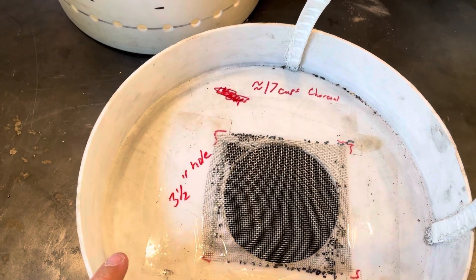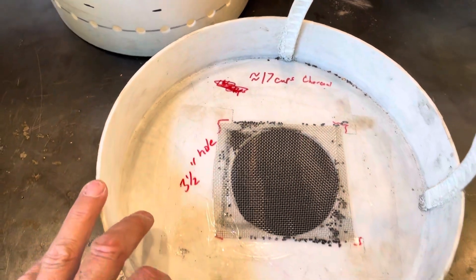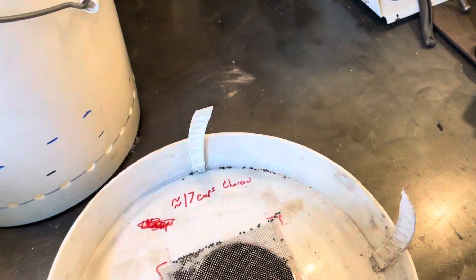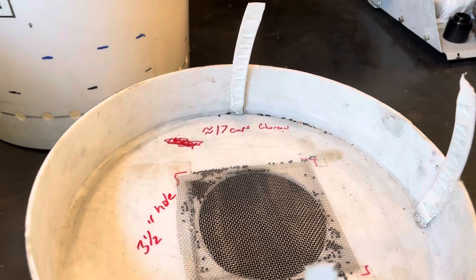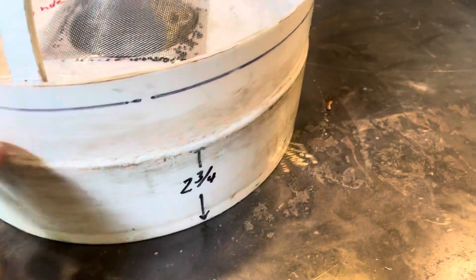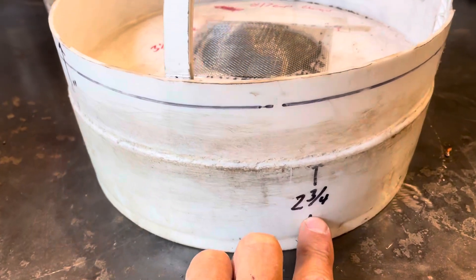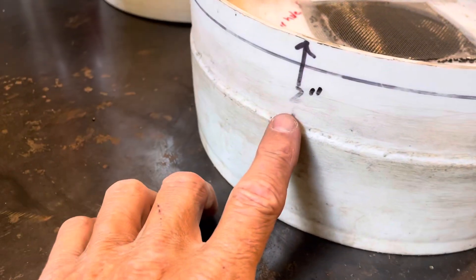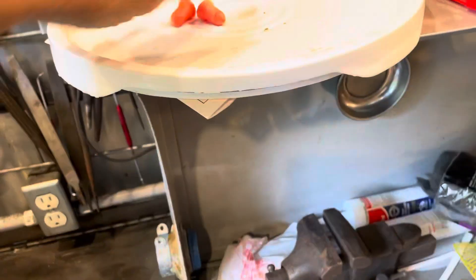Then this is a charcoal bed — it's about five pounds of charcoal. There's a three-and-a-half inch hole with about 17 cups of charcoal in here, so maybe five pounds or so. These are handles to get it up out of the main bucket, because it's hard to get out if you don't have little handles. I took two other buckets and cut two-and-three-quarters inches off one and two inches off the other, and that gave me space for the charcoal.